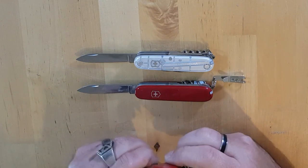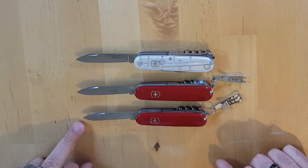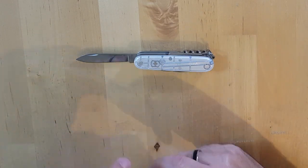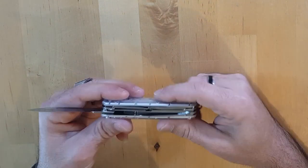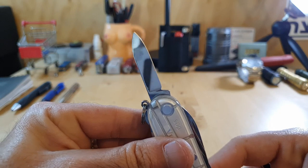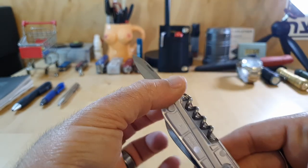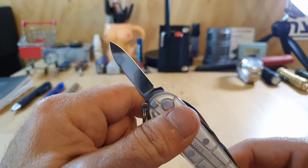Unlike, say, the Sportsman, which is an 84-millimeter frame — you get a slightly shorter blade. What you get with the Climber that you don't get with the Sportsman or the Compact is a secondary blade right there — a pen blade. A very short, nice, small pen blade, which is a secondary blade.